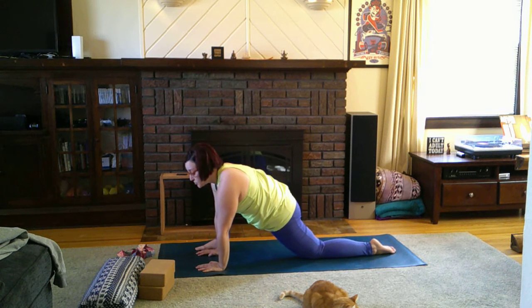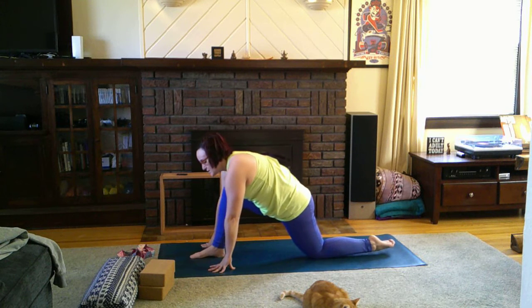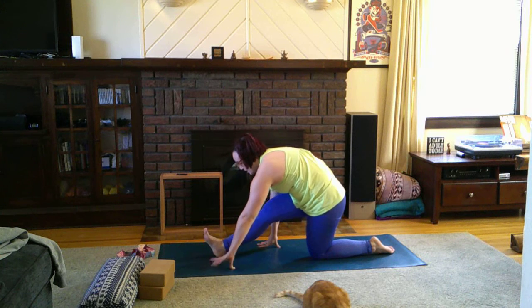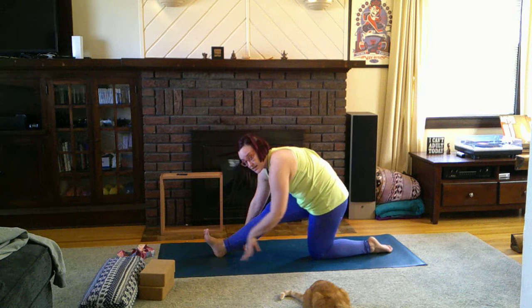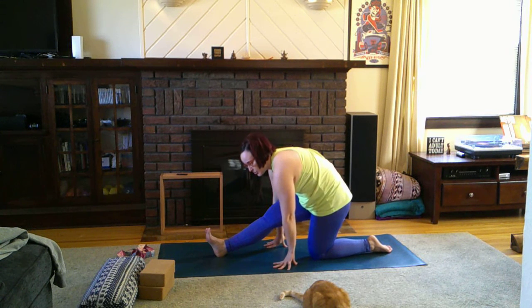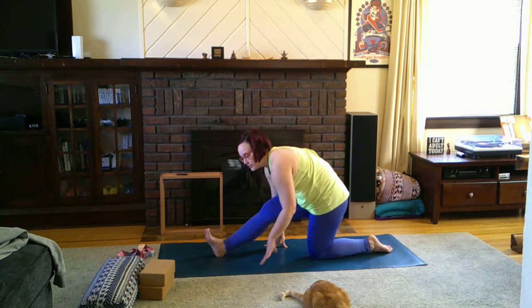From here, move right into a half split. Wiggle that foot in between the hands, staying up on the knee to start. Flex that front foot and walk the hands back. For a deeper stretch, walk the hands out towards the foot; for a lesser stretch, keep the hands close. Let your hamstring guide you — it will let you know when enough is enough. If staying up on the knee hurts, you can gently bring it down.